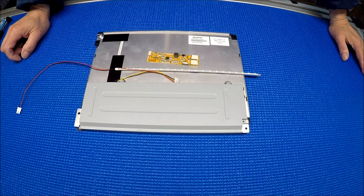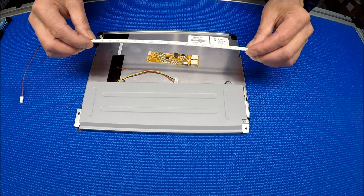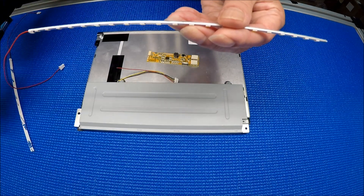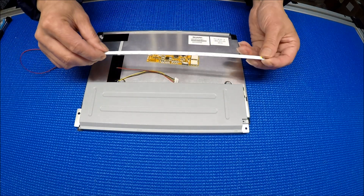Hello. In this video I would like to show you how to upgrade this 10.4 inch LCD screen from its original LED strip to our XB series LED kit. The reason we are using XB is because it's much thinner. The UB is much thicker — it's not going to fit for the newer screens — so we use XB and it's much brighter.